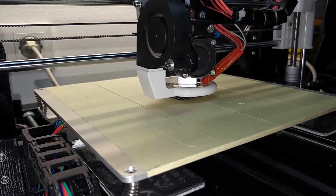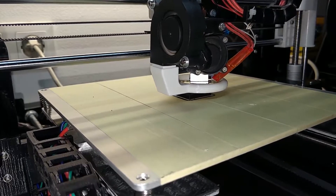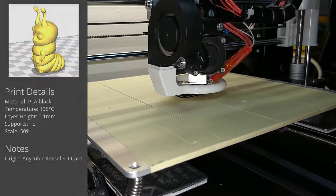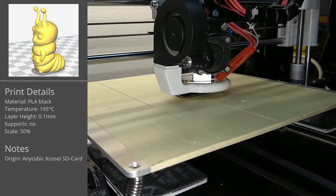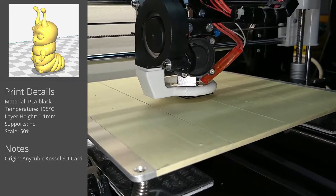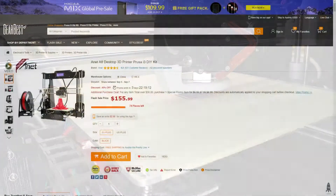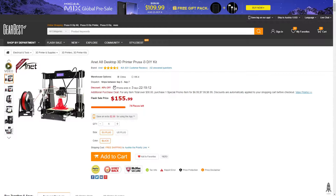In the worst case, a 3D printer can kill you or cause severe damage through fire because of cheap and under-dimensioned parts. If only your print fails during that event, you can count yourself lucky. The Anet A8 is one of the more popular cheap Chinese DIY printers, available for under $160, and it's no exception.